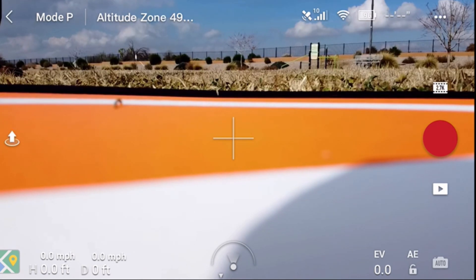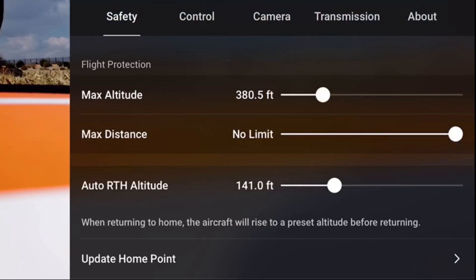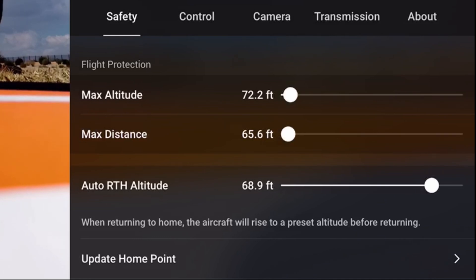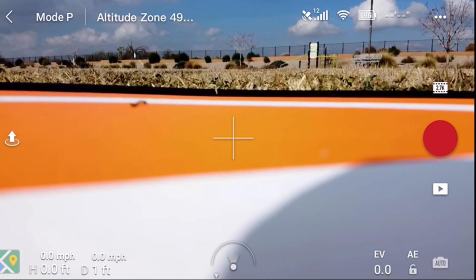We've got to go into settings. Go to safety, and we want our maximum altitude to be about 70 feet — 72 feet ought to be good. Maximum distance, we're going to set it at about 60. I'll say 65, okay? So we've got maximum distance at 65 and maximum altitude at 72. We'll go back and start the recorder.